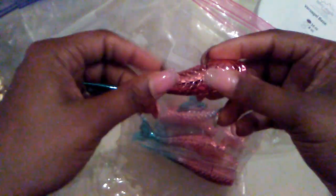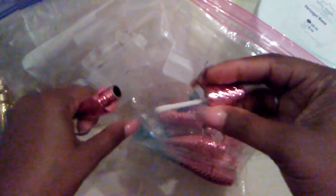Then I ordered these mermaid lip gloss containers. Is that not the cutest? And what this piece right here is, is the stopper that we will put in so that all of your lip gloss doesn't come out at once.